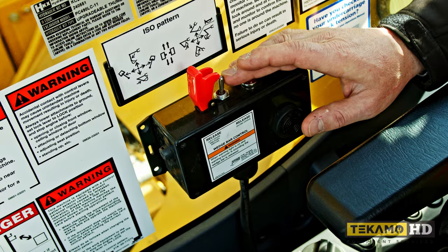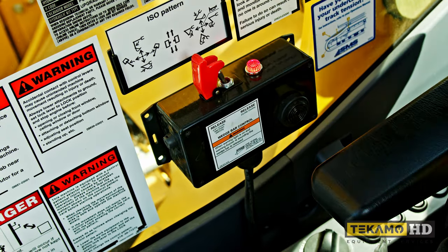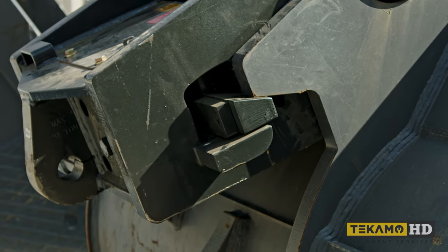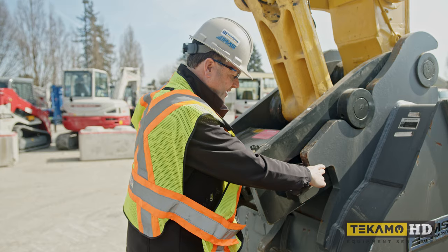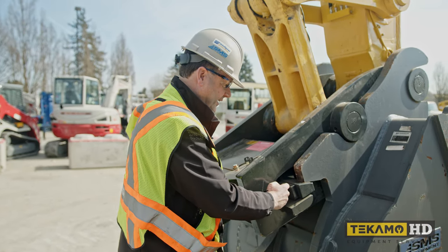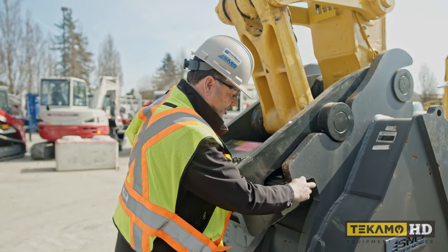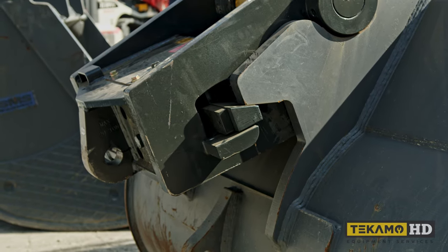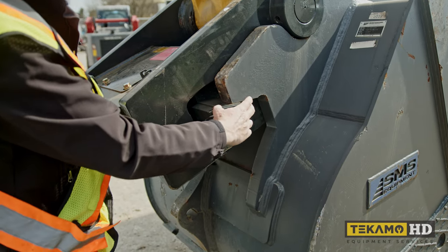If you do not hear an audible cue, then the wedge is being engaged and not disengaging. Attempting to line up the second lugging when the wedge is not fully disengaged will cause damage to your machine. You always want to ensure that 100% of contact has been made on the backside of the coupler with the wedge bar — doing it too quickly is going to cause damage to the bucket lugging and to the wedge itself.